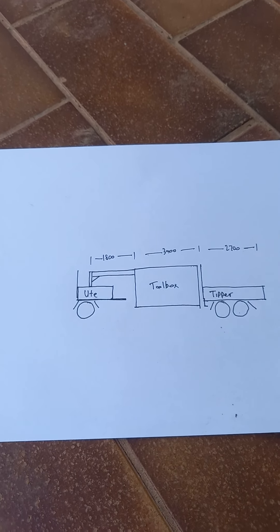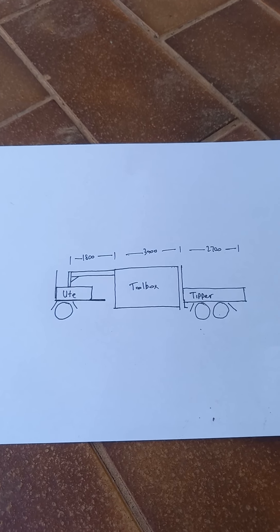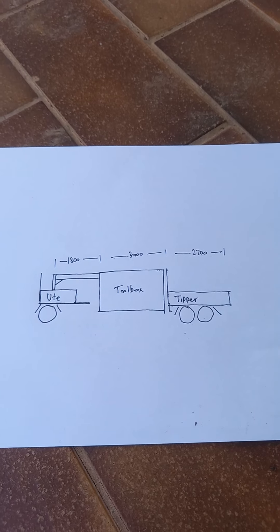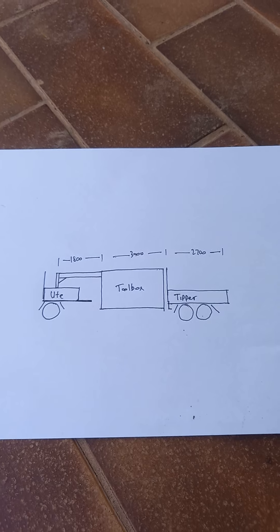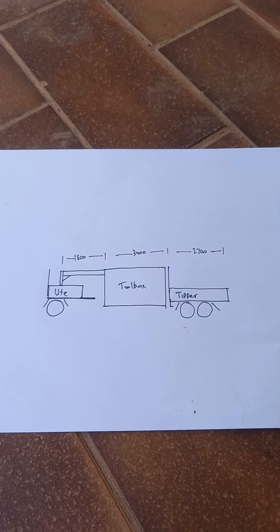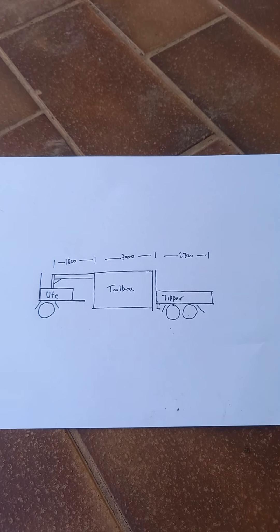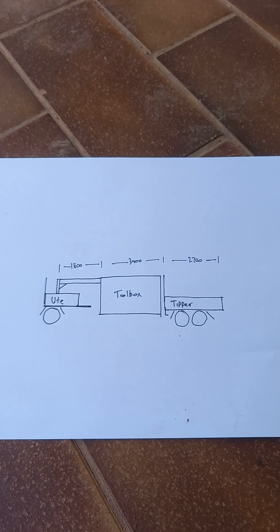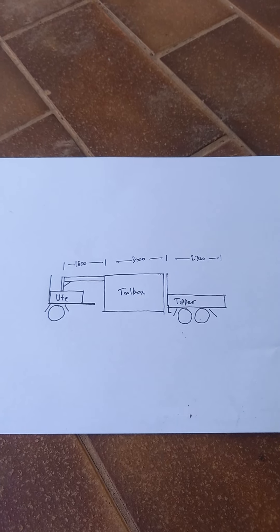So that is the plan. We are going to be rolling out the process of making the chassis over the next few weeks, so you'll be able to see what we're doing, how we're connecting things, and how we're getting our strength in. Let us know if you've got any questions.